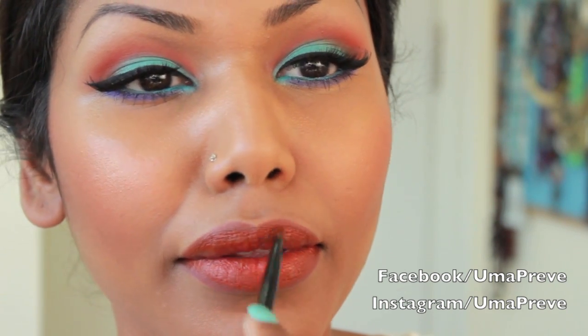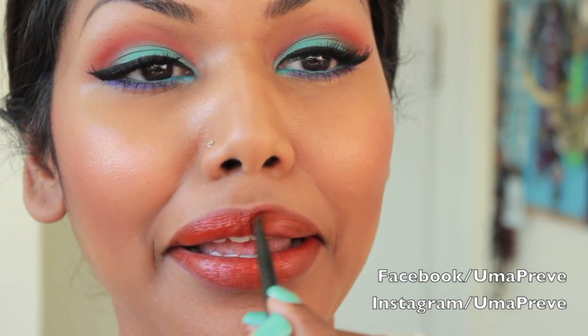And this completes the look. I hope you enjoyed this tutorial. Please don't forget to follow me on Facebook and Instagram. Until next time, take care and I'll see you guys soon in my next video.